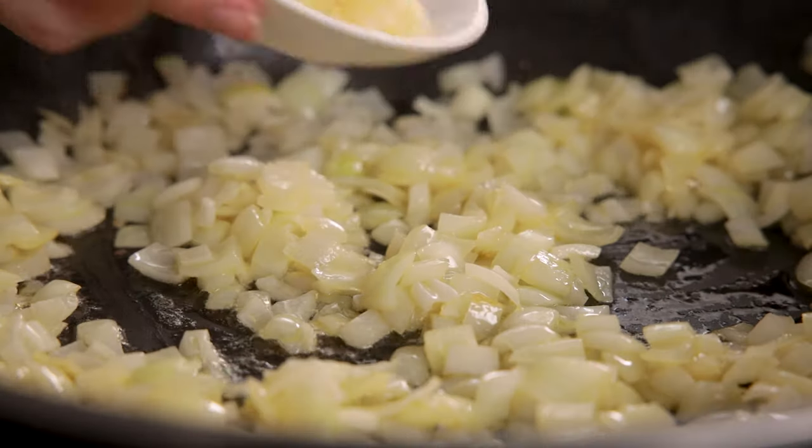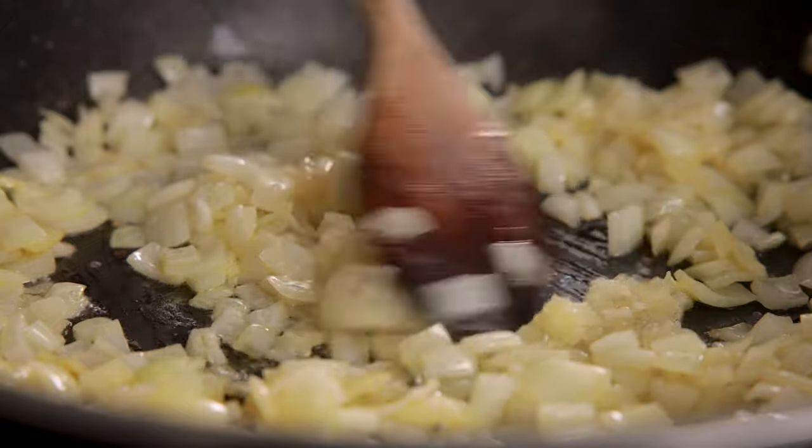Now we're going to add in three minced cloves of garlic. Stir it all together and cook for a further minute.